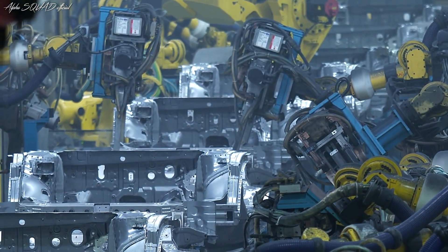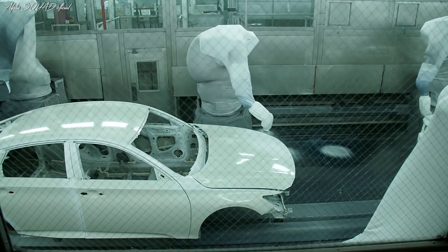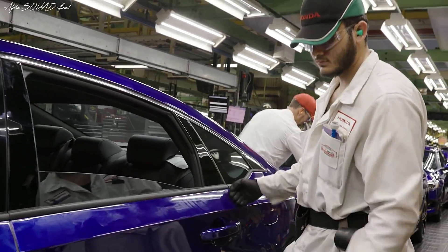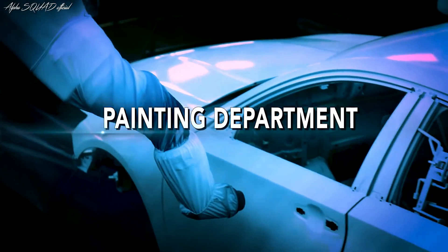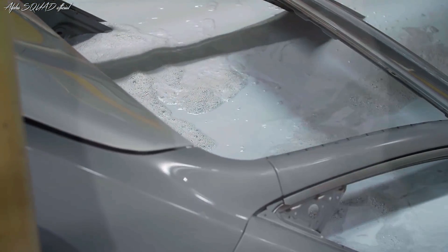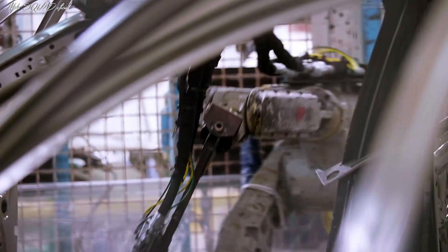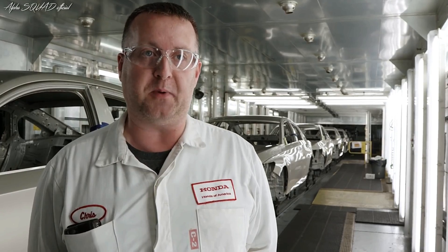After we finish the welding, it's off to our paint department so they can apply all the new colors. When the Accord comes in from the weld shop, we go through a cleaning process where we go through a dip tank series. We have an ED process, which is our electric coat rust preventative coating. We then go through a sealer line where we seal the body and make it waterproof, then through an inspection process before we go into the painting booth.